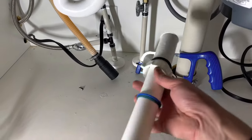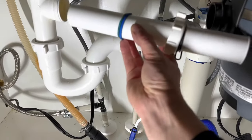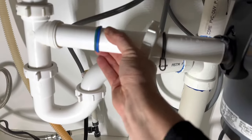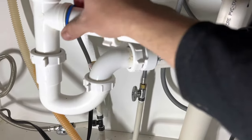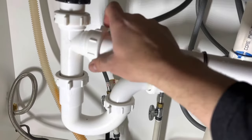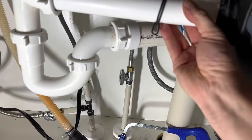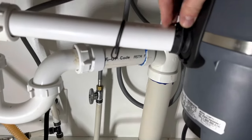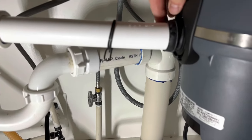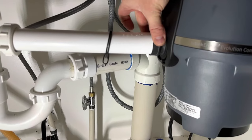I used a little hacksaw and cut about two inches off the pipe. The pipe slides in, then the blue O-ring gasket goes in, and the clamp tightens it down. I got it just about the perfect length, seated it properly, and moved the spring clamp to tighten everything.